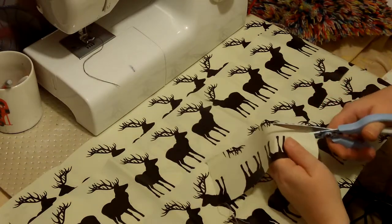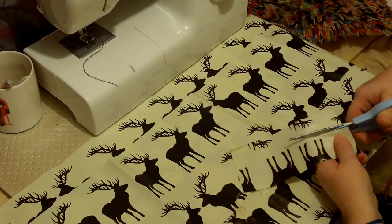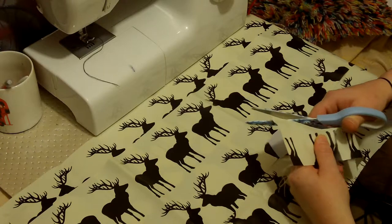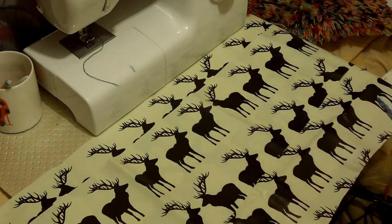When cutting this UPVC, you can cut it like with normal scissors and you can kind of slide your scissors. But be careful — if you start off at an angle, you carry on at that angle, and you can end up wasting your fabric.